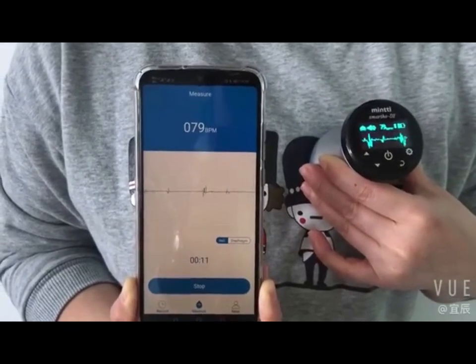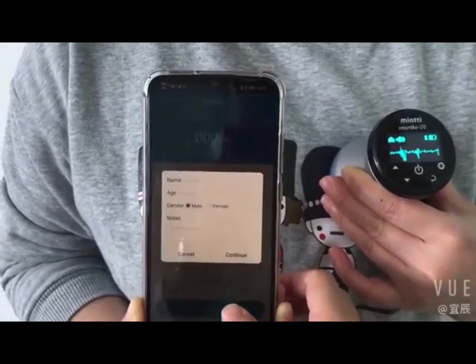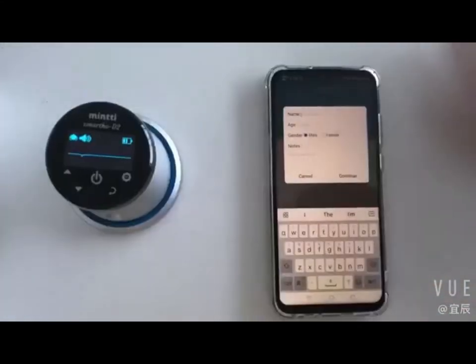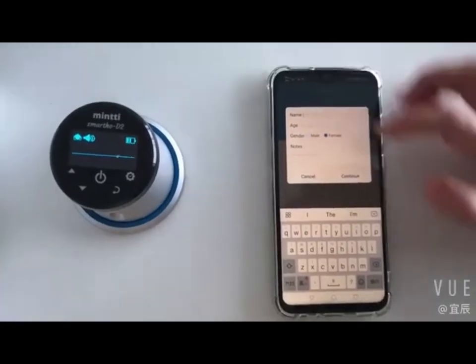When connecting the device for the first time, you need to find the device. After the connection is done successfully, it will automatically jump to the measurement interface.